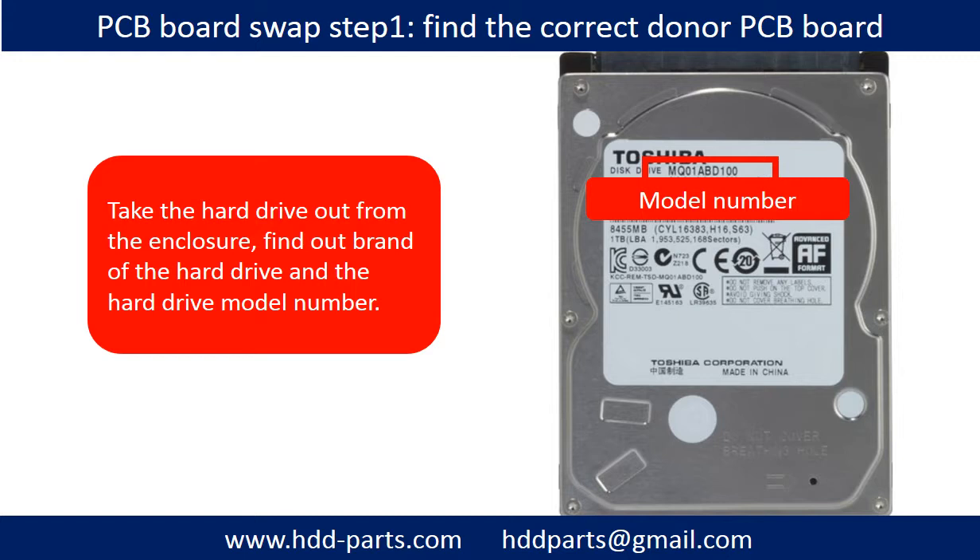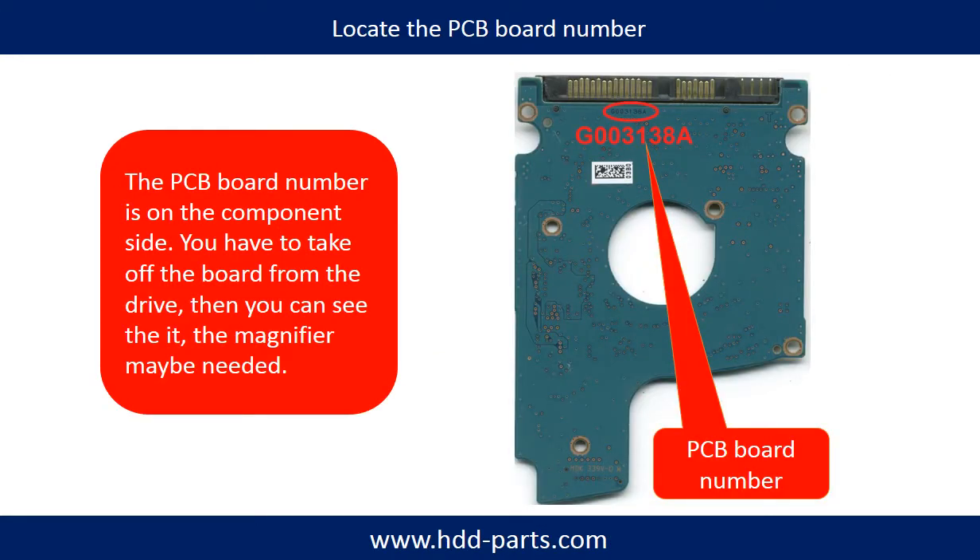PCB board swap step 1: take the hard drive out from the enclosure. Find out the brand name and model number of the hard drive, then locate the PCB board number. Different brand name, different model number, different PCB board — the PCB board number and location are different. If you have difficulty finding the PCB board number, you may go to hdd-parts.com, input the hard drive model number and some information on the PCB board to find out a similar hard drive and similar PCB board number as a reference.